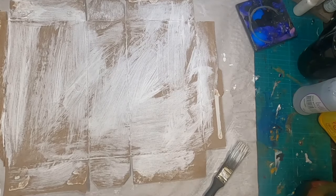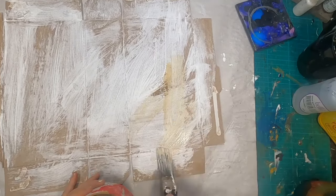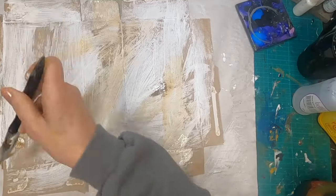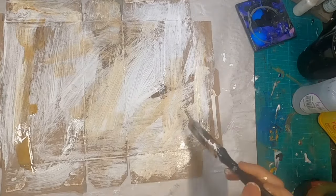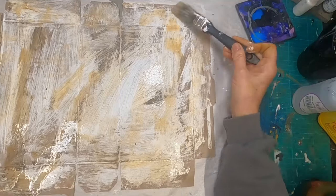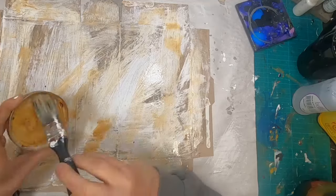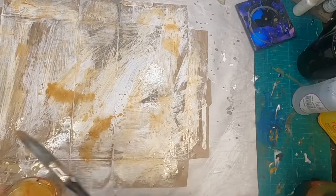Now that the watered-down gesso is dry, I have this iron water that I'm going to apply over the top of it to try to incorporate a little bit of rust into this packaging piece, and I will let that dry. This iron water is just that — it is a couple of rusty nails, a little bit of vinegar, sitting in a jar and allowing that rust to form. That's all there is to it.